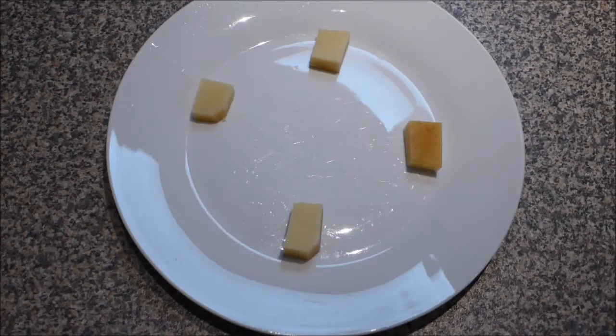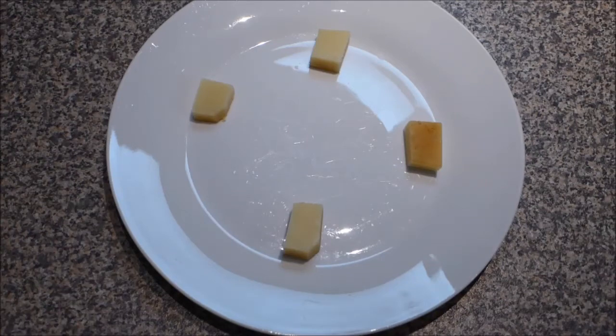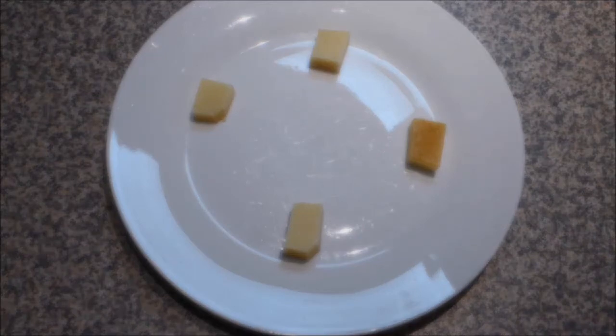The ingredients for this recipe couldn't be simpler. All you need is the hard rind part of your parmesan cheese. You can save the rinds up and store them in the fridge until you're ready to make a larger batch of these parmesan cheese crackers. I only had one rind, so I've just got a few pieces here.